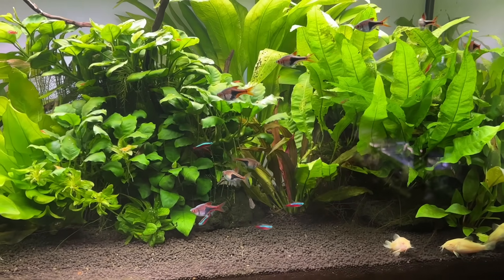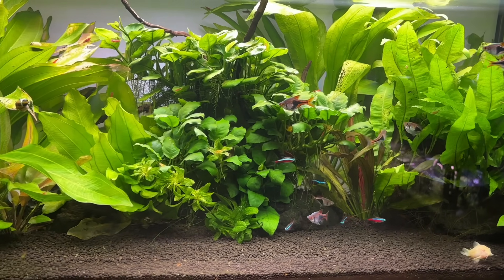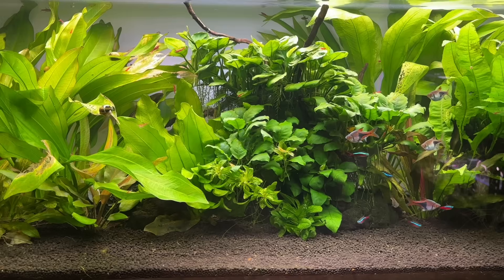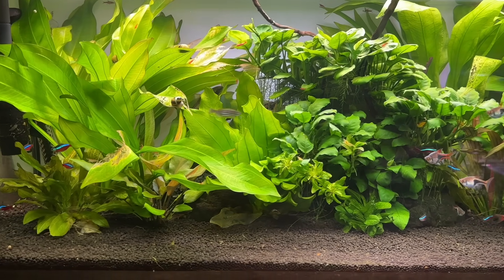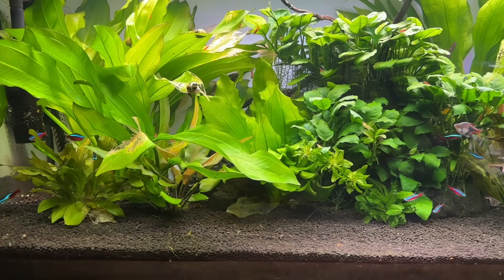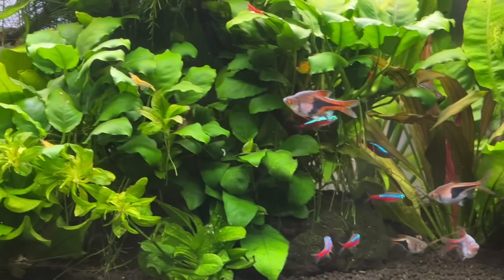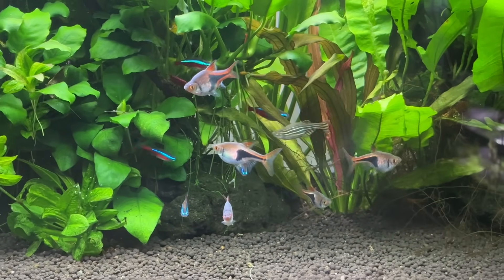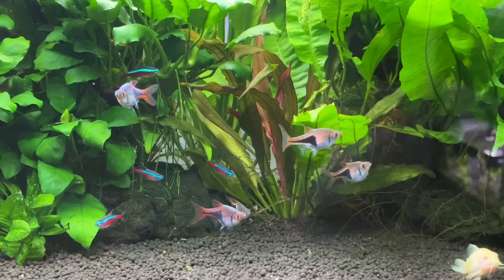For today's video I want to talk about how long it really takes to cycle an aquarium, which is a topic that's often misunderstood in the hobby. Getting this wrong when setting up a new tank can cause serious problems with your fish, shrimp, some snails and even some plants. So my goal for this video is not only to set out realistic expectations for how long the cycling process usually takes, but go into the various factors to explain what can affect it so you can better understand what's happening in your tank.